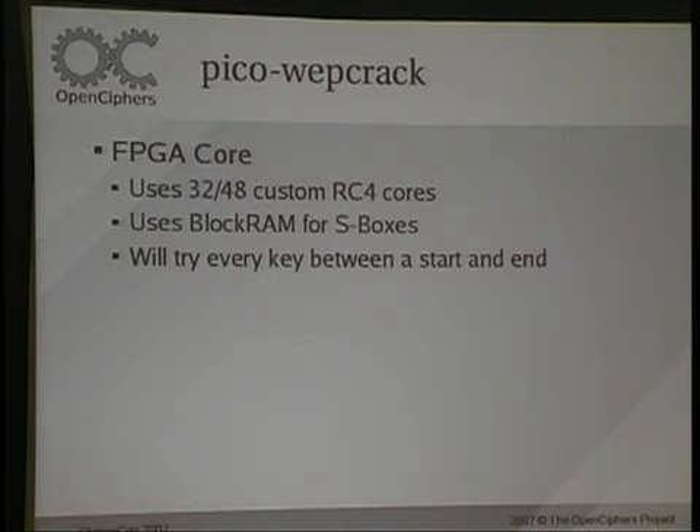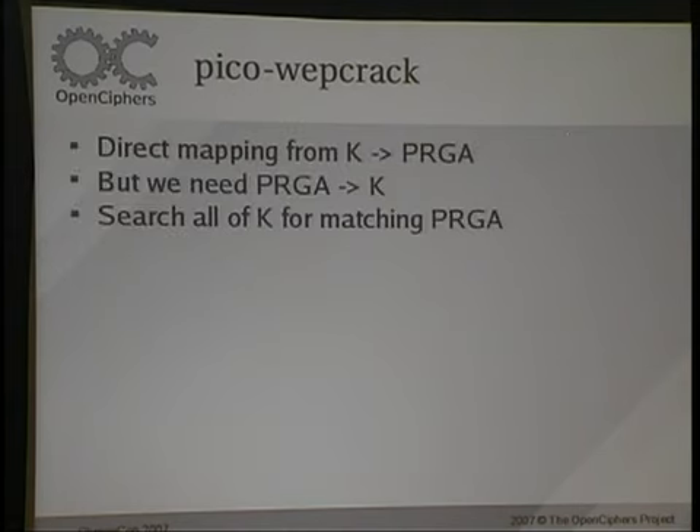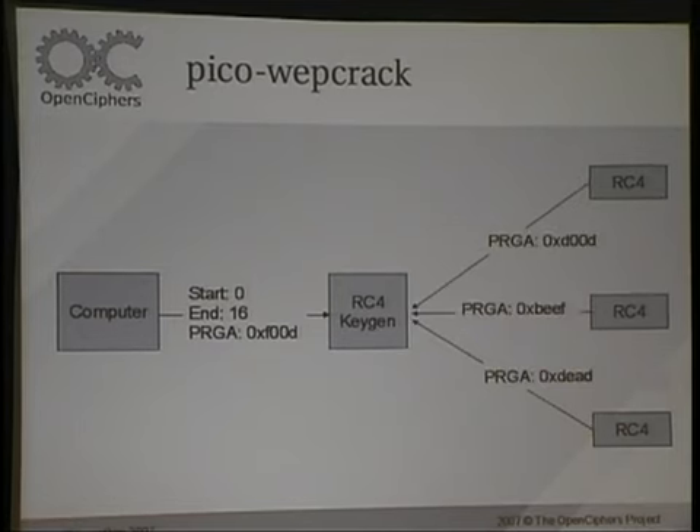My design uses either 32 or 48 custom RC4 cores, so I have a ton of little RC4 cores running on the chip and they just do RC4 really fast and try to reverse back to the key. Your input is K in RC4, and the output is the PRGA — it's just reversing that back across. It's a total brute-force attack for this implementation. JC Aircrack also does the FMS attack for the statistical stuff. Essentially, we have a key generator where you tell it to start at one key and end at another, it sends keys to the RC4 cores, gets the PRGA back, and checks to see if it's the right value.